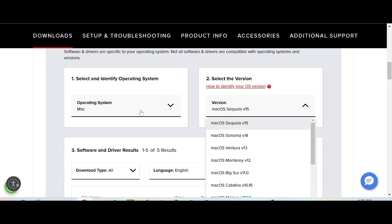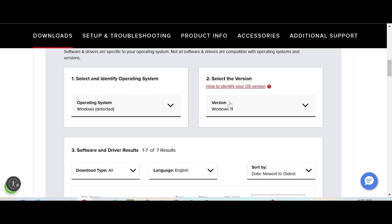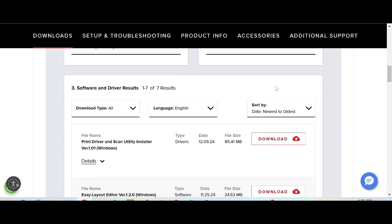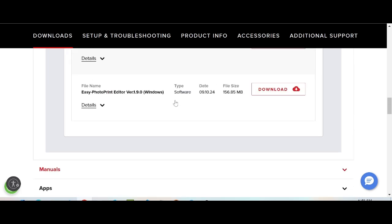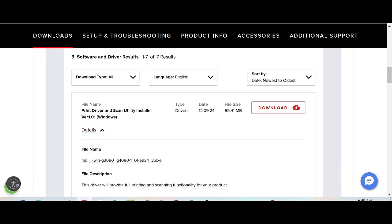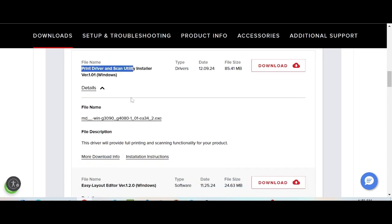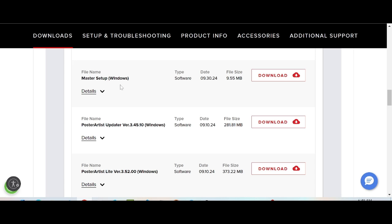This is for Mac, and here is the Mac version. There is also a new driver for Windows, specifically for Windows 11. These drivers are available for Windows and support full printing and scanner functionality for your product.